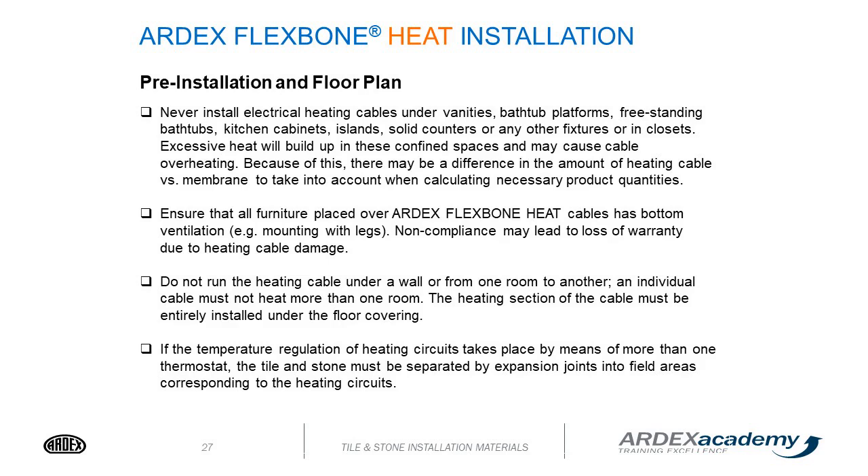Ensure that all furniture placed over the Flexbone heat cables has bottom ventilation. Noncompliance may lead to loss of warranty due to heating cable damage. Do not run the heating cable under a wall from one room to another — an individual cable must not heat more than one room. The heating section of the cable must be entirely installed under the floor covering. If temperature regulation takes place by means of more than one thermostat, tile and stone must be separated by an expansion joint into field areas corresponding to the heating circuits.